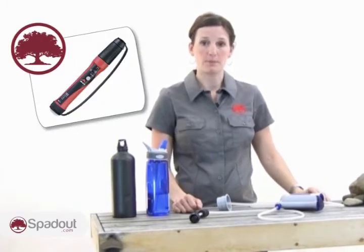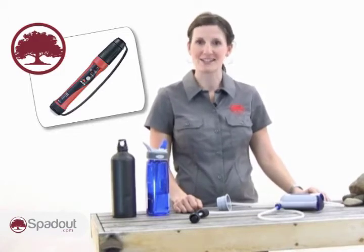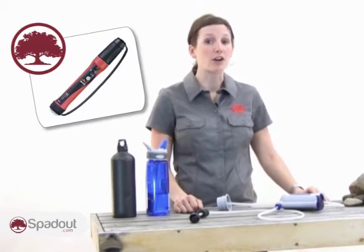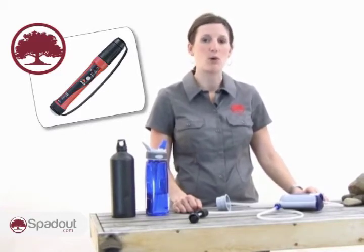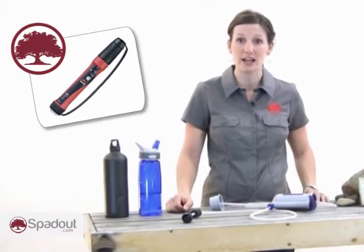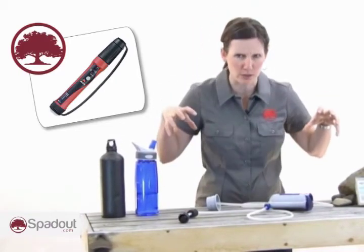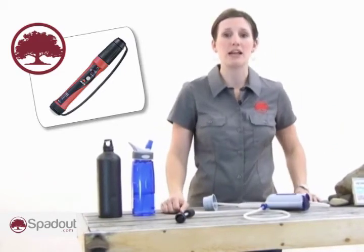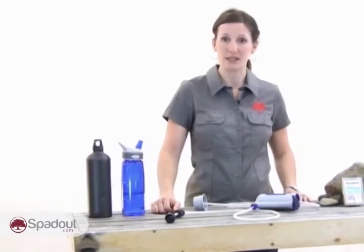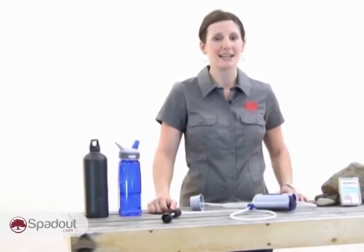Hypochlorite is used by the company Myox to purify water. MSR and Myox have come together to make the MSR Myox. It takes a brine solution from rock salt and water and, via an electric current, converts it to hypochlorite. The MSR Myox inactivates viruses, bacteria, giardia, and even cryptosporidium. This system requires table salt and small batteries to operate. The MSR Myox is able to inactivate hepatitis to an undetectable level, but it takes about 60 minutes.